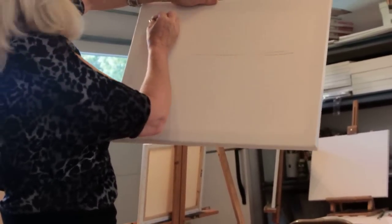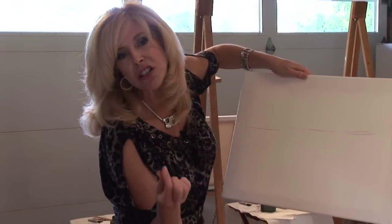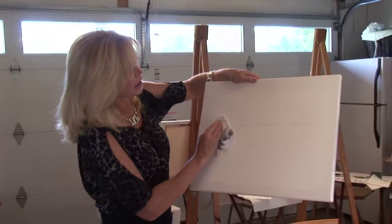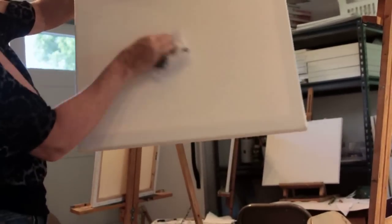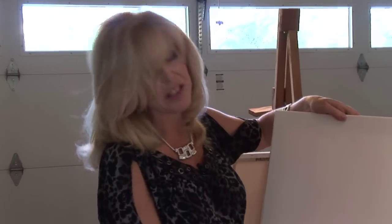Let's say this is the horizon, this is the cliff. And then if you make a mistake, because you're using soft vine charcoal, you're able to take your rag and wipe it just like a razor — it's completely clean again. That is the beauty of this vine charcoal.